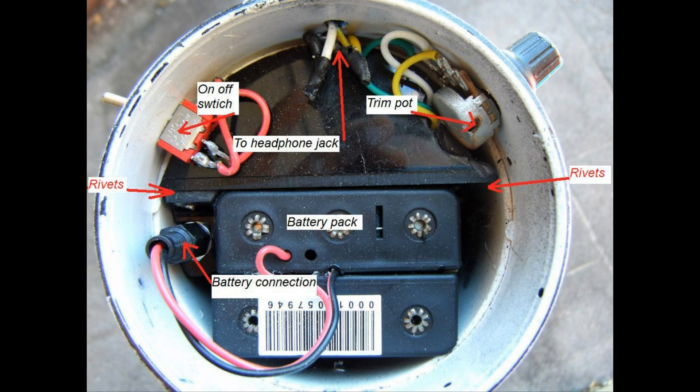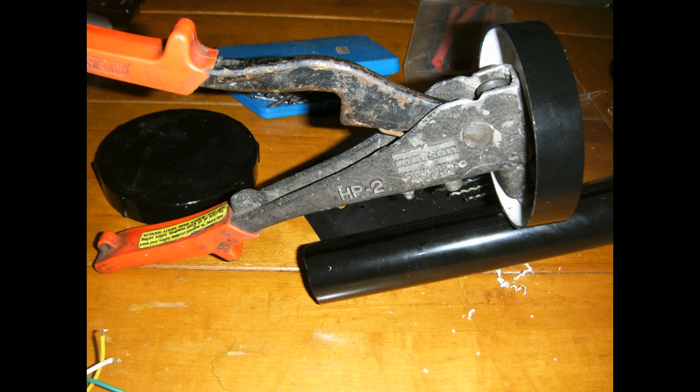The headphone jack and battery connector were bought from the local Jaycar electronics store. The battery pack and charger were ordered over the internet from China, and the circuit board from England in kit form. The trim pot and on/off switch can be positioned, drilled, and held in place with the nuts supplied. Don't forget to drill a hole at the back for the coil wire to enter and tie a knot in it to stop it from pulling out.